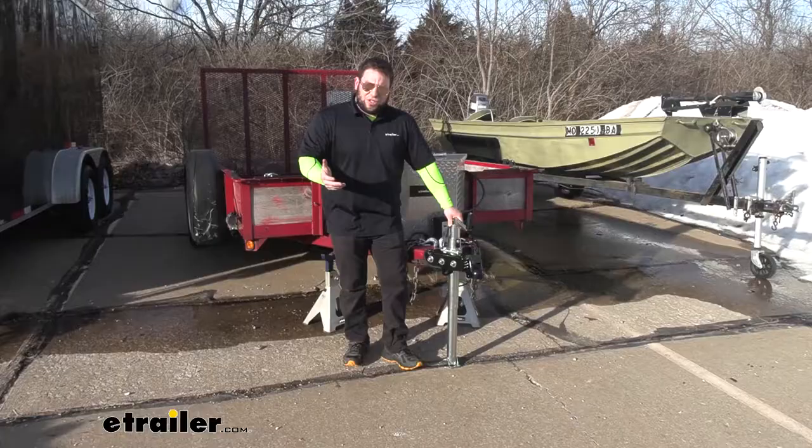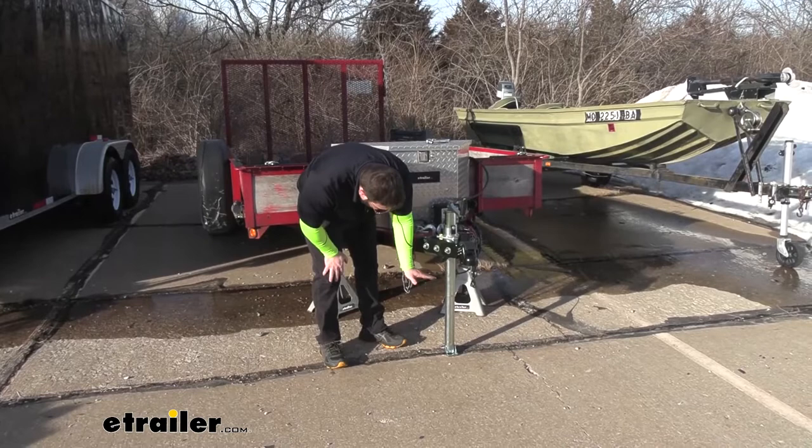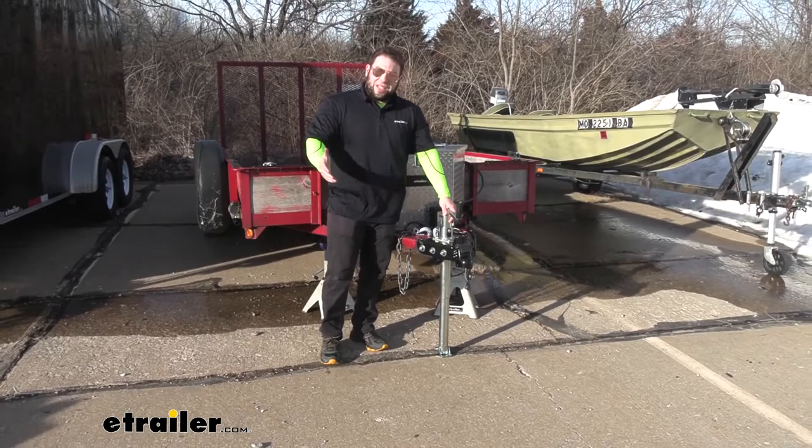As long as you don't have any of the clearance issues that we did and it works with your trailer, I think it's a good jack. I like how a lot of the down tube folds up on itself so there's not a lot of it hanging down. When you pull that pin and lift it up, it's not going to drag on the ground — you can't accidentally hit something and bend it, and you won't have to replace it anytime soon. With that being said, I think that does it. Thanks for hanging out, and I hope this helped.